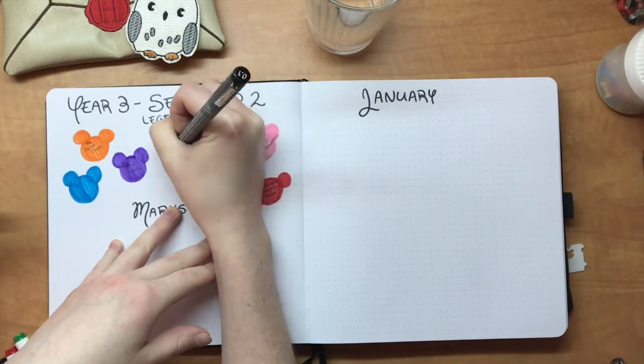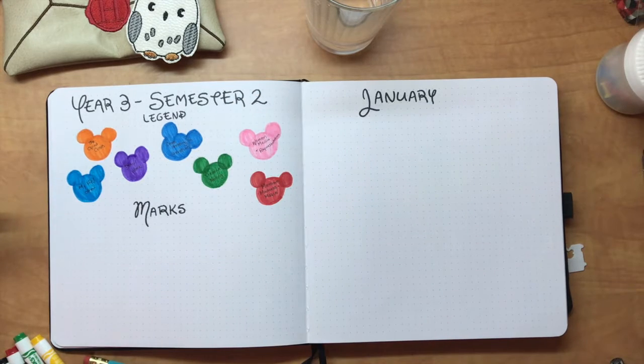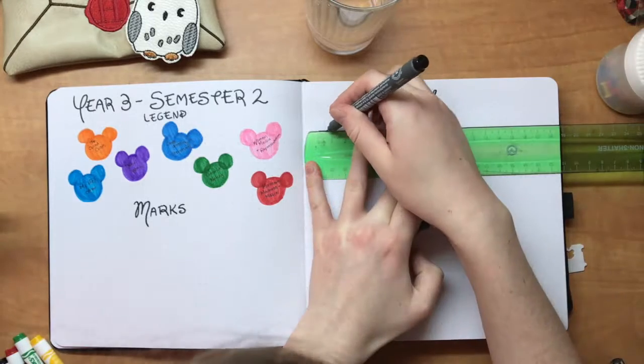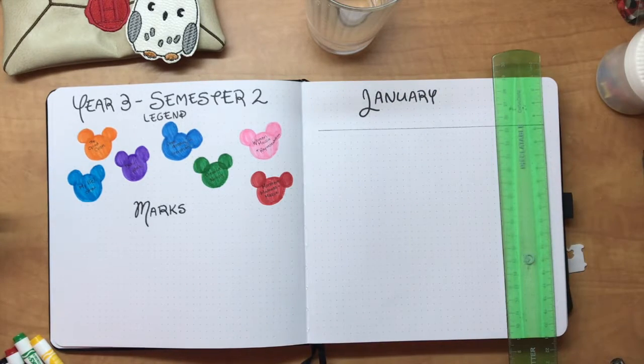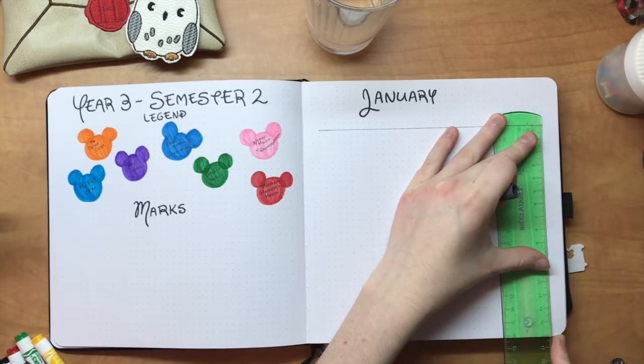Below that there's an area for my marks, which I won't be filling out in this video, but pretty much when I sit down to go through all my syllabuses I'm going to put a title in the appropriate color, list all my marks and what they're weighted. It just gives me a concise space to keep track of all of that so I don't have to constantly try to remember how I did in certain projects and calculate marks going into exams.